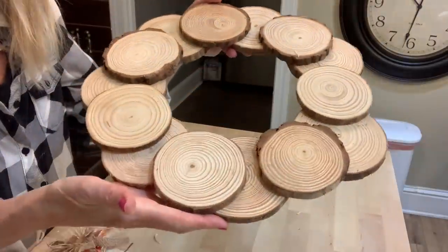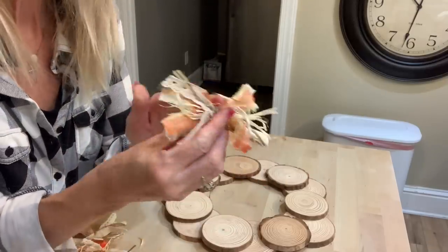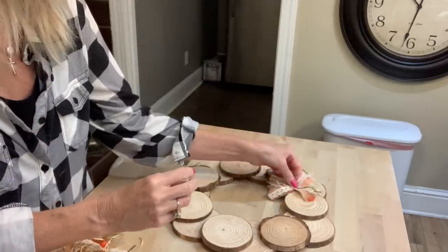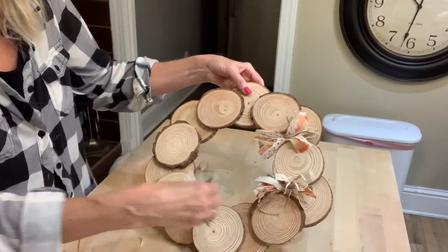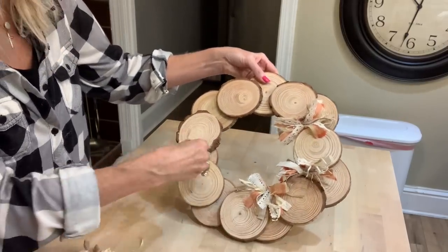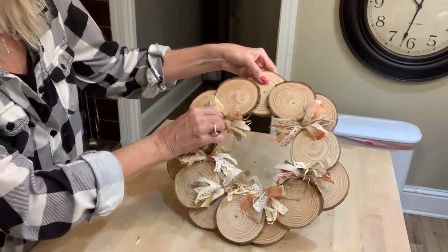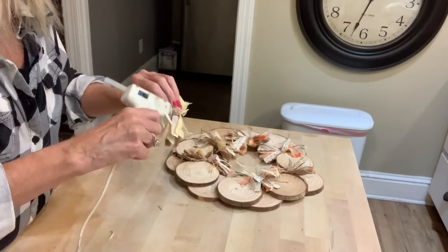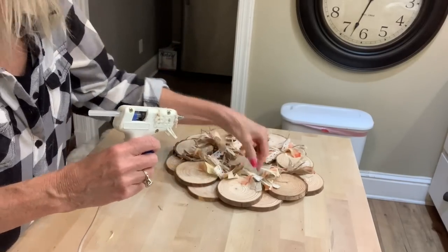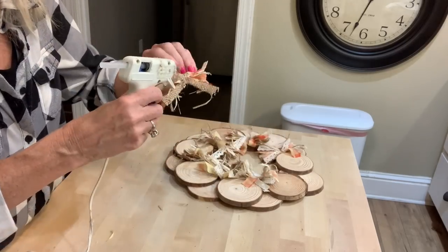Now I'm going to go in and attach the messy bows in between the spaces of the wood slices, and I've got a video on how to make these bows that I will link in the description box. If you want to use this for a hanging wreath, you can also put a hanger on it with some ribbon. You can also just leave the messy bows off and put one big bow on it at the top or at the bottom.